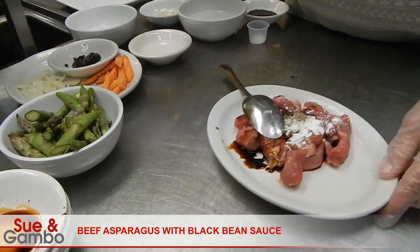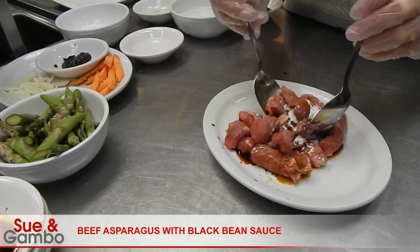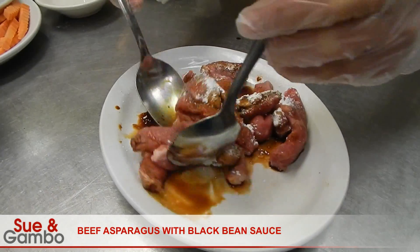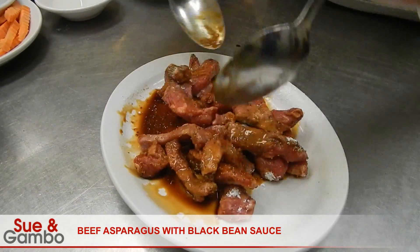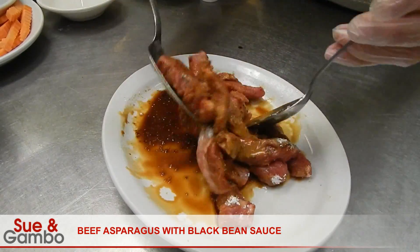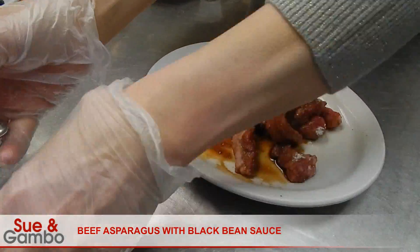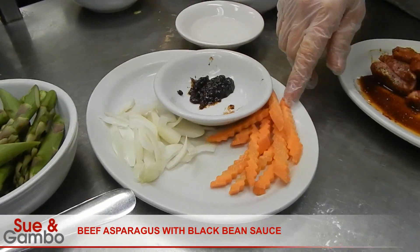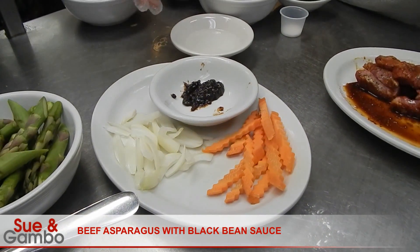Then I mix. I got about one ounce of white onion, one ounce of carrot, and one teaspoon of red bean sauce.